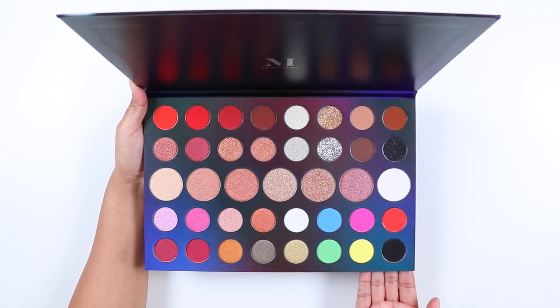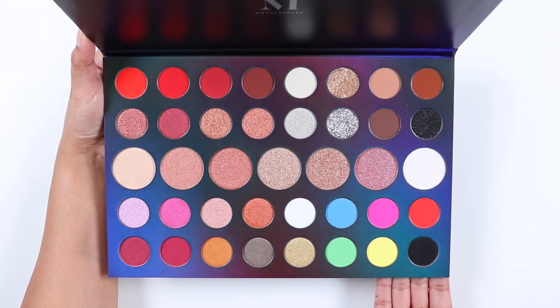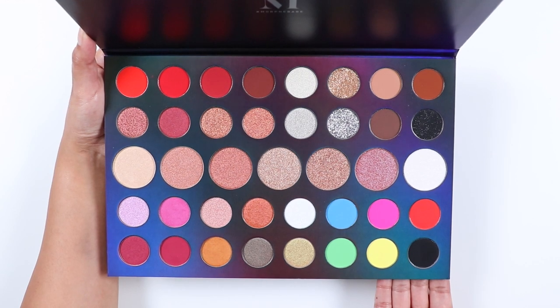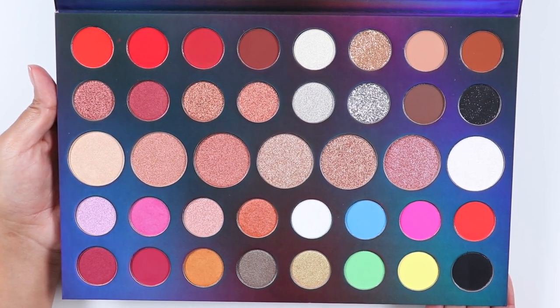This palette has a mixture of mattes, shimmers, pressed glitters, and silk toppers, which are sheer shimmers that can be used on top of an eyeshadow to add dimension or as a cheek highlighter. Out of the 39 eyeshadows, 15 are mattes, 15 are shimmers, 7 are silk toppers, and 2 are pressed glitters. The palette also has 14 pressed pigments.